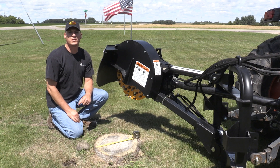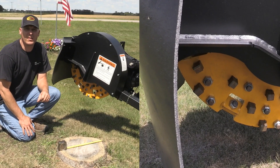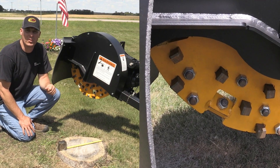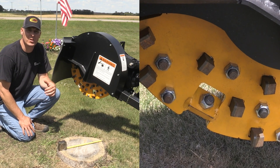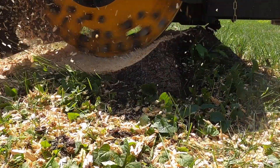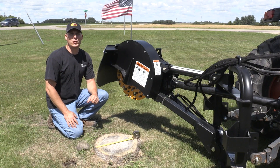Today we're going to be running our three-point stump grinder. This 24-inch wheel has 58 cutting teeth on it. They're three-quarter inch square, so they're very heavy-duty and they have a very large heavy-duty piece of carbide on the tip. What makes our system different from some other stump grinders is that we have teeth on both sides of the wheel, so you can cut both going left and right. We also sell a 34-inch model with 92 teeth.